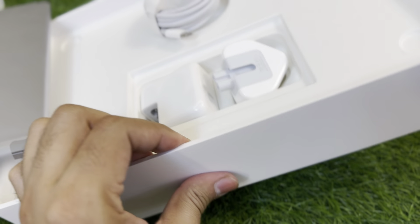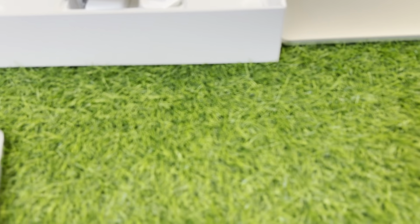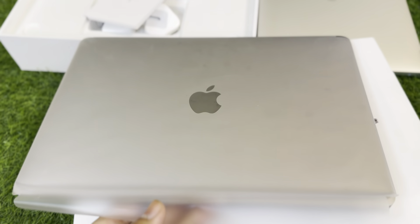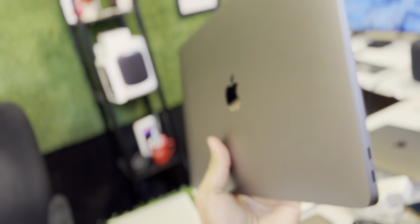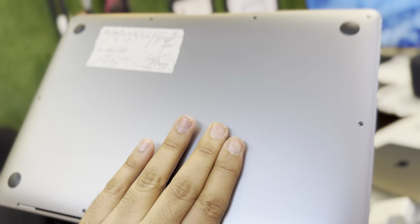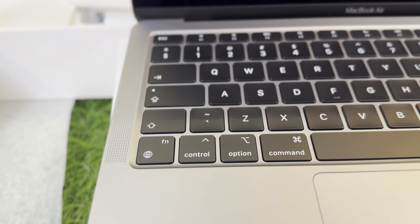The cable is still packed. Now we're gonna see the MacBook — how much it's been used or if it's brand new. Bismillahirrahmanirrahim — this is the MacBook, brand new, extremely neat and clean, just came out of the box. I'm removing the plastic sheet very carefully.